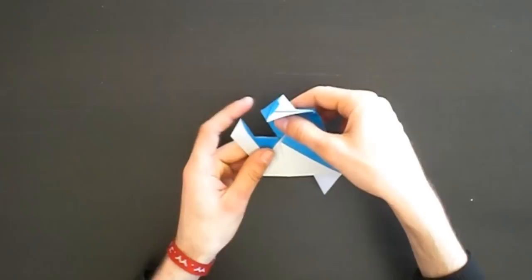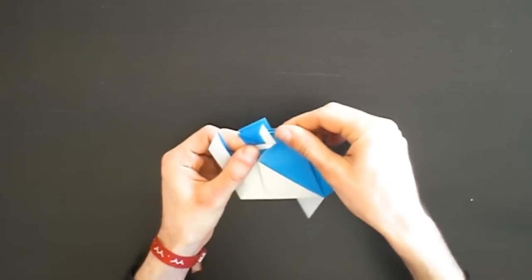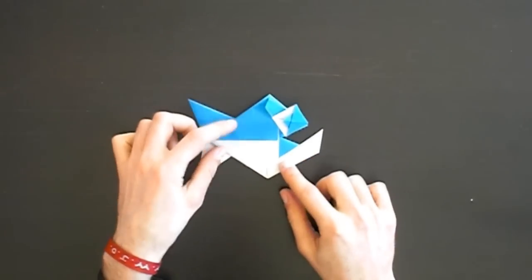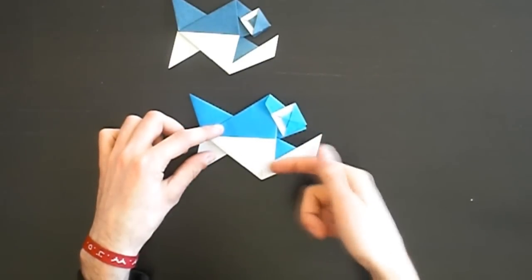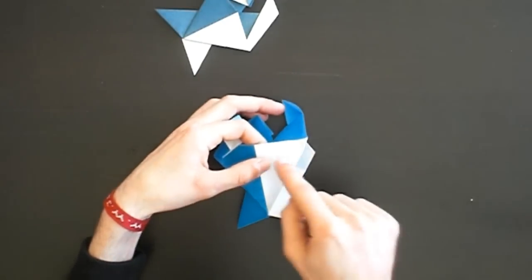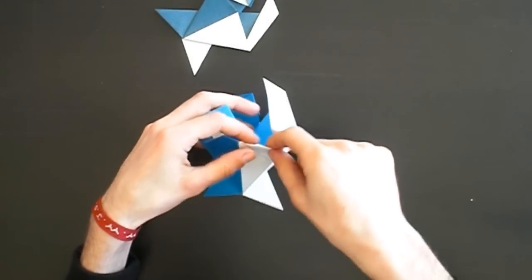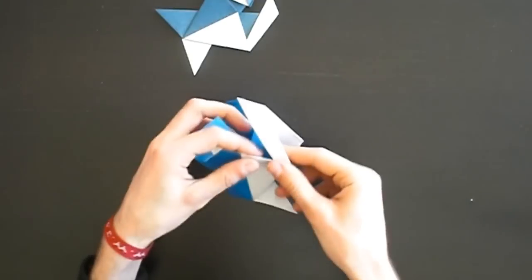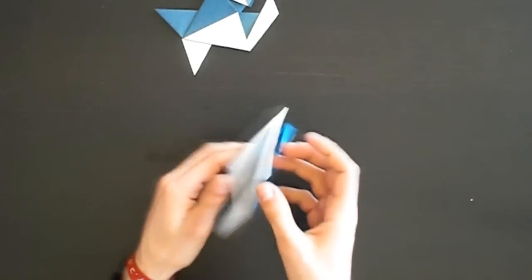Try to have the eyes over each other like this. If you like you can leave it like this, but I like it better if you put those layers inside. So we open this again and make a mountain fold from this point where the color change starts to this point like this. Do it on the other side too.